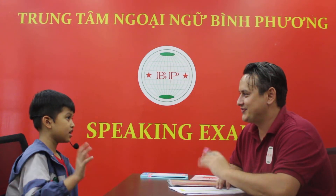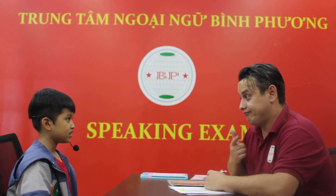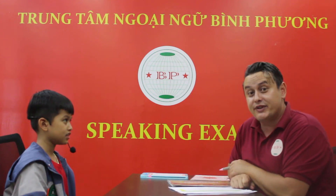Hello Rowan. Hello teacher. How are you today? I'm happy. Good job. Well everybody, this is Rowan. He's having a speaking test today. Rowan, look at the camera. Hello. Hello. Good job.